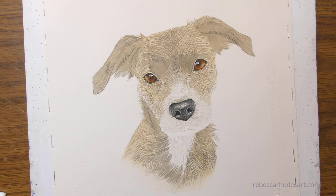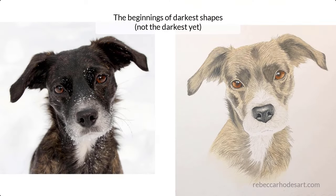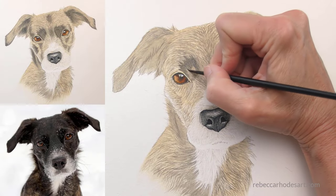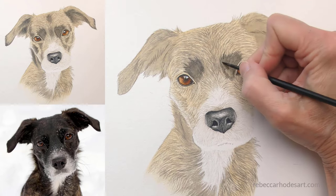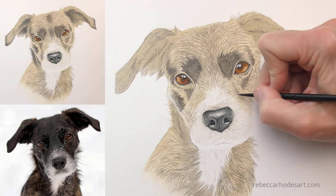It will be too pale and it will be sloppy, and that's okay — it's part of the process. Next, we'll begin to take the subject darker. This is going to appear unbalanced, rough, and sloppy. We're going to lay in where the darkest shapes will be. It's not going to be the darkest yet, but it will help you keep track of where those darkest parts are.